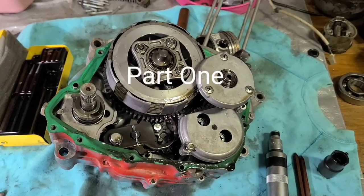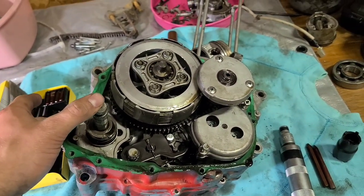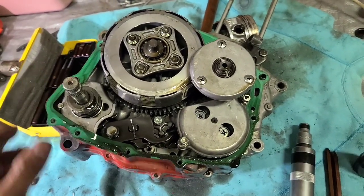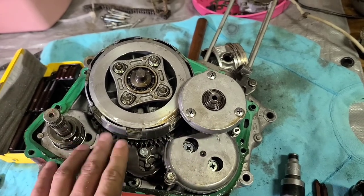Hello again. In my previous video I showed you how to remove the flywheel on this 1997 Honda XR200. This video I'm going to be showing you how to remove the oil pump, the oil filter, and the clutch assembly.